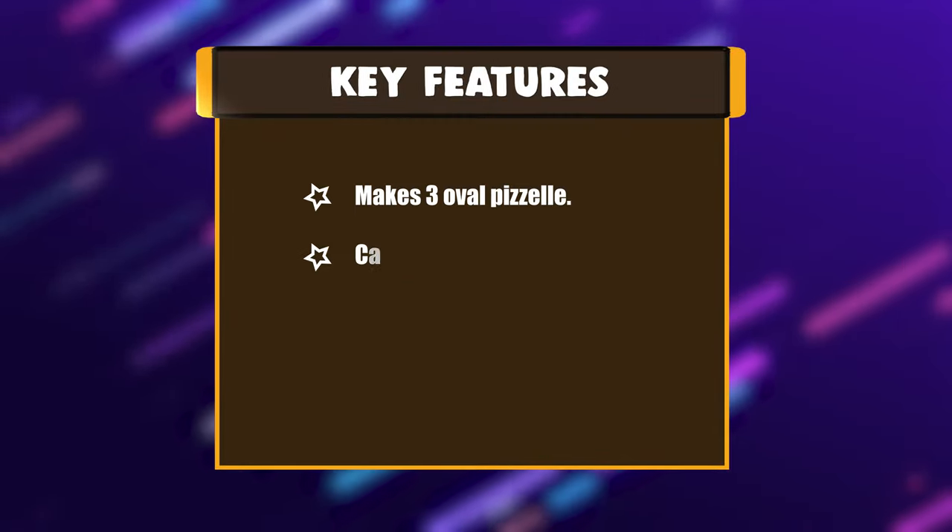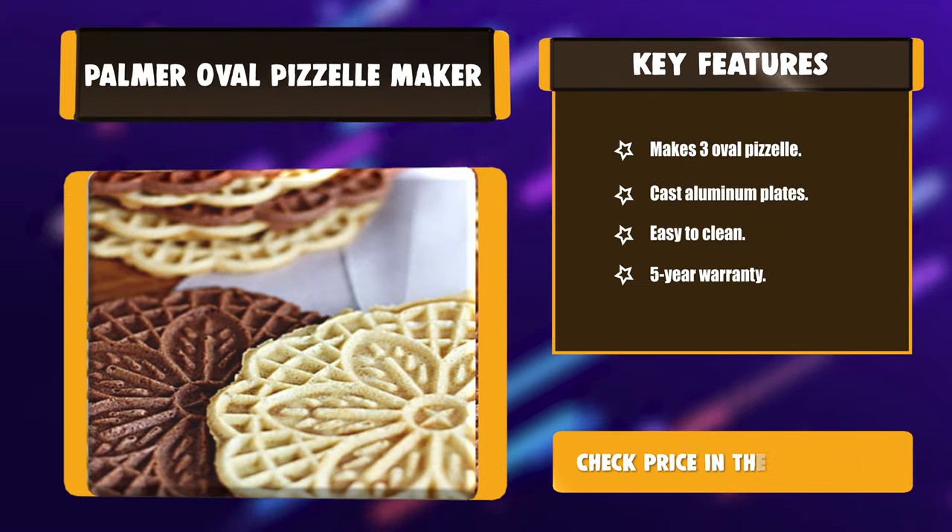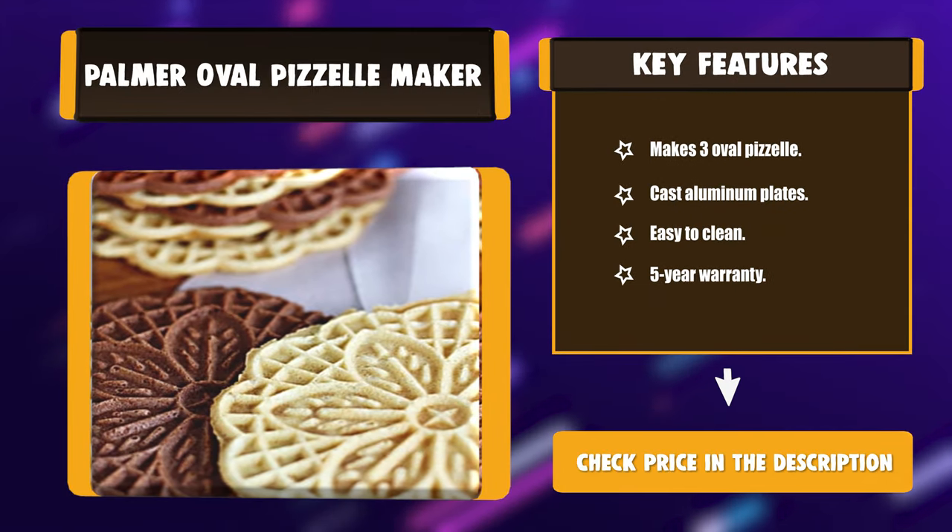Key Features: Makes 3 Oval Pazelles. Cast aluminum plates. Easy to clean. 5-year warranty.